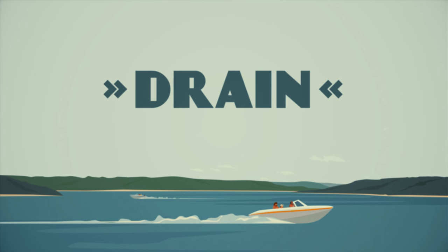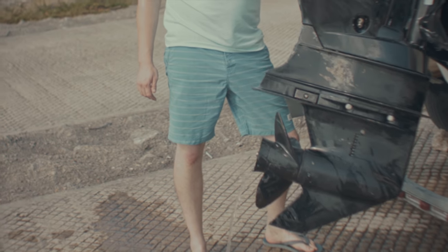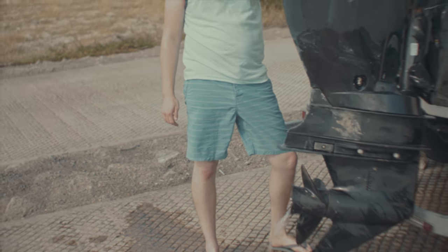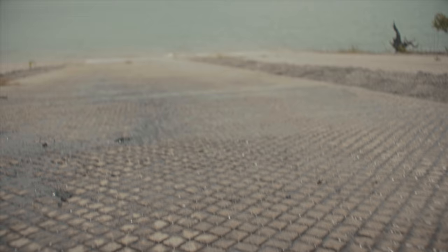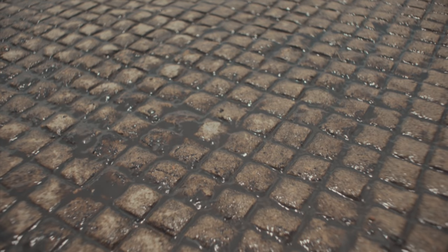Step two: drain your boat. Before you leave the ramp area you have to drain the water from every space that can hold it. That includes ballast tanks or bladders if you have them. Those zebra mussels like to hide in water — they start out too small to see with the naked eye, but when they grow big, gee willikers, they are just the dickens to deal with.